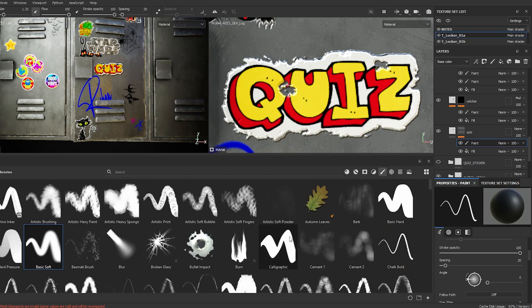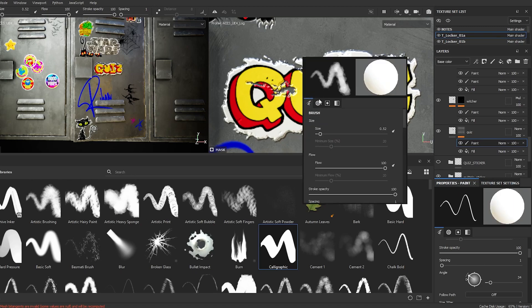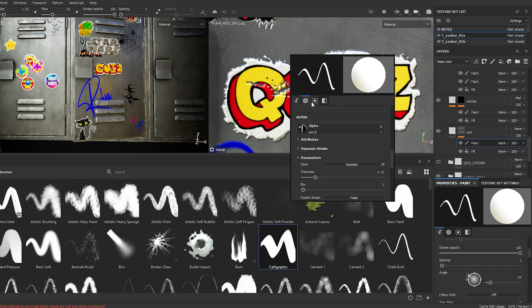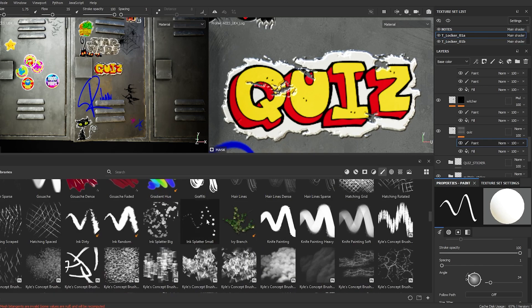I'm going to use a calligraphic brush. I'll try this one — let's try this one.